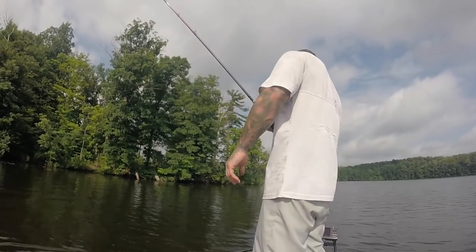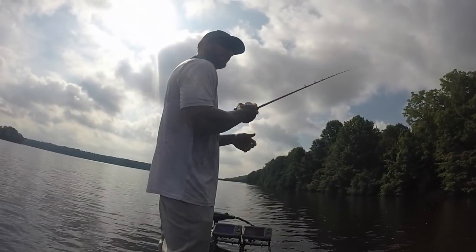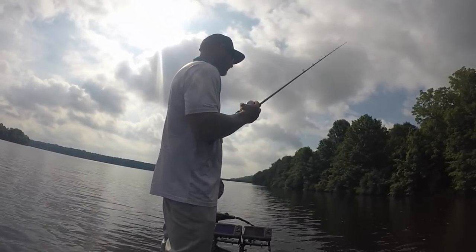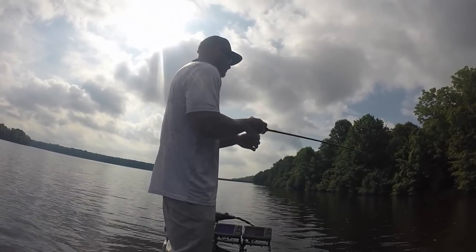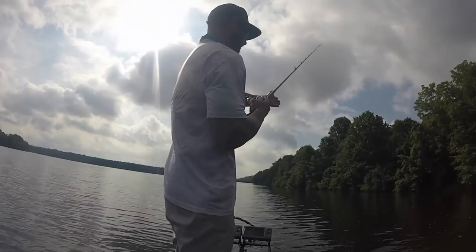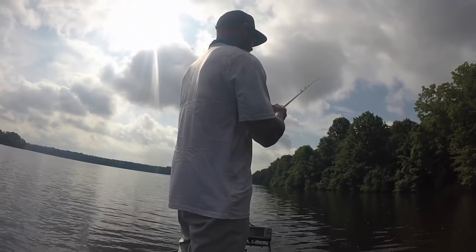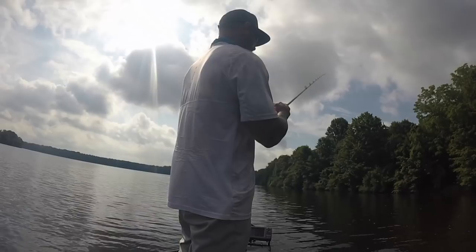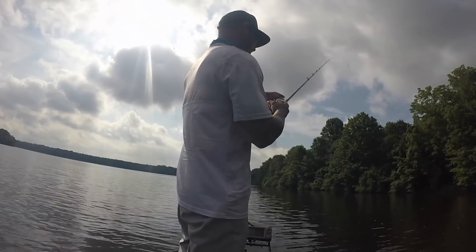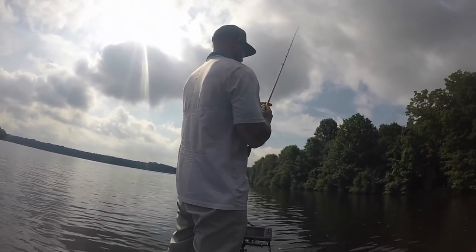Right now this water is 85 degrees, so I'm using a trailer that has a lot of action. There's really no improper way to fish it — there are ways that work a lot better than others, but no truly wrong way. I've seen people cast it out and just reel it straight back to the boat. If you're going to do that, let it hit the bottom first on a semi-slack line, then do a super slow reel so you're feeling the bottom. If you reel too fast, the bait is going to lift up from the bottom and you won't do much.